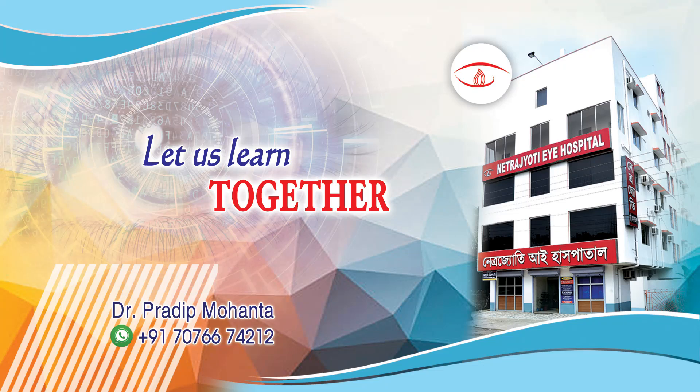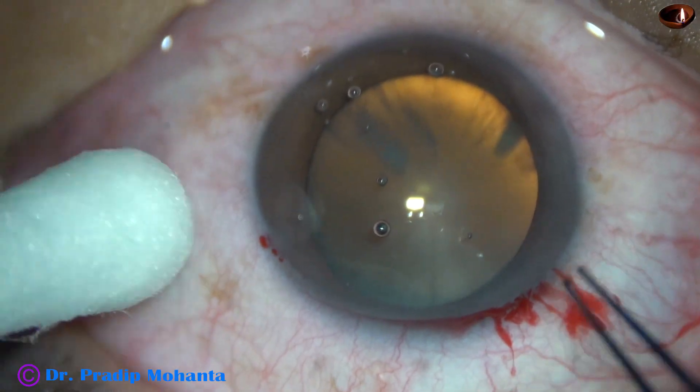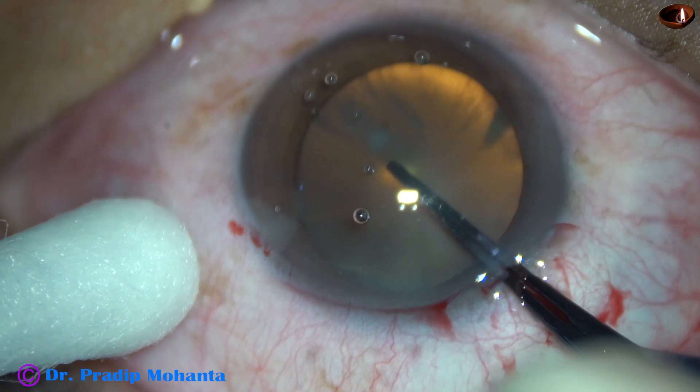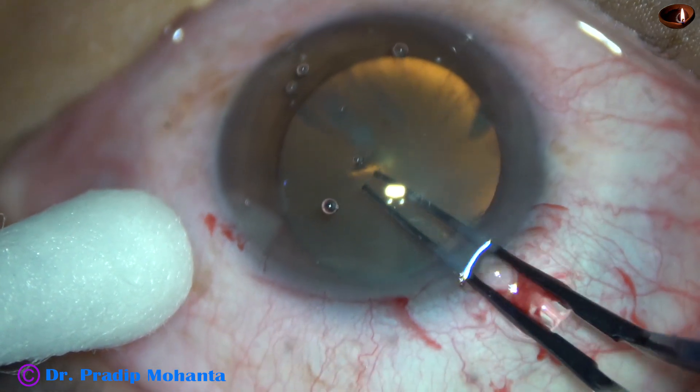Friends, welcome to my workplace at Ranaq Heart, West Bengal, India. In this video, we are going to see four cases of pre-chopper-assisted nucleus management. This is the first case.